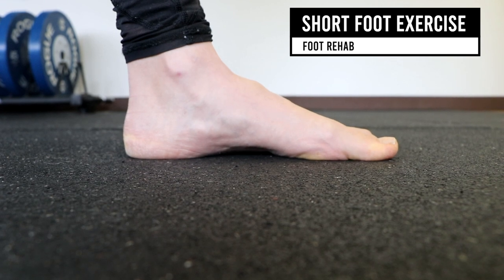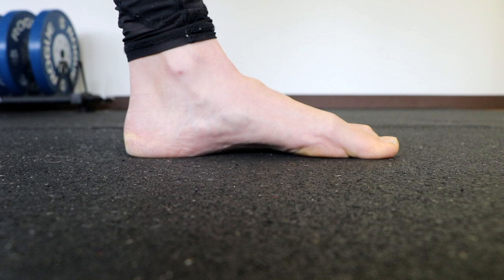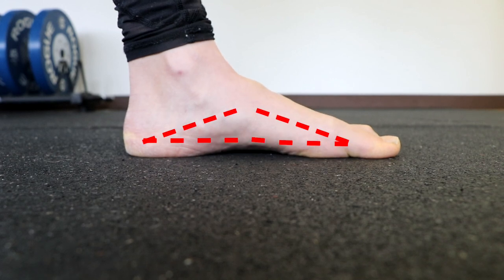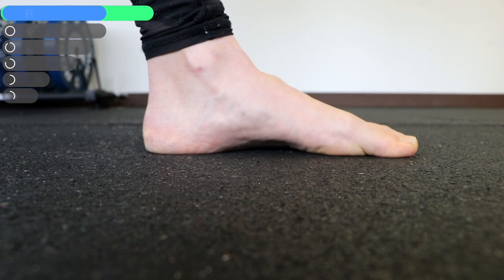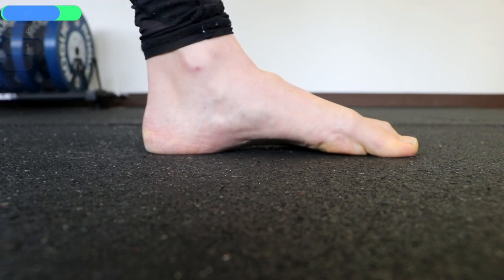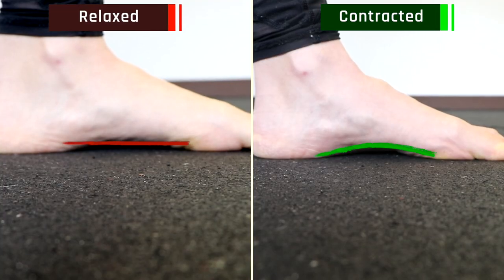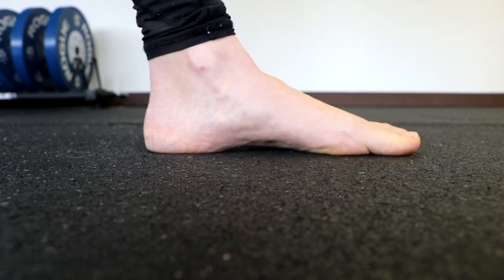The short foot exercise. We're going to contract the intrinsic muscles — called doming. To perform this exercise, we're going to flex or curl your toes backwards towards your heel. This causes the foot to shorten and elevates the medial longitudinal arch. On the right side the foot is being contracted and the arch is shortened; on the left side it is relaxed and more flat relative to the floor.